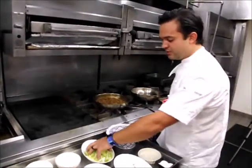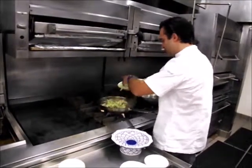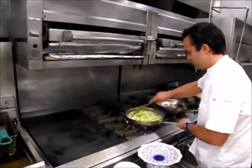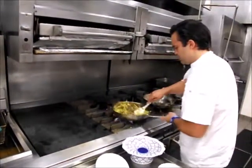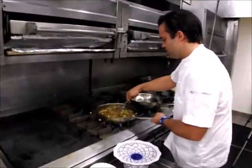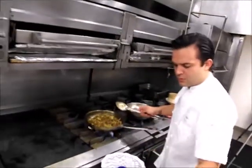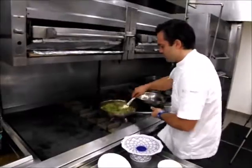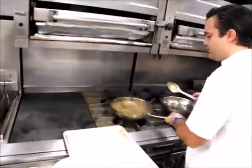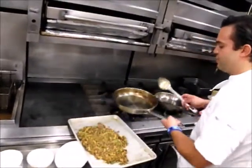The last two things we add: fresh chopped napa cabbage. Just fold it in — it doesn't get cooked down, so you get that nice crunch and texture from the napa cabbage. And some fresh chopped green scallions. That's it for our filling. The next step is to pour this out onto a sheet tray, get it cooled down, and we're ready to scoop and put it into our fresh made bao dough.